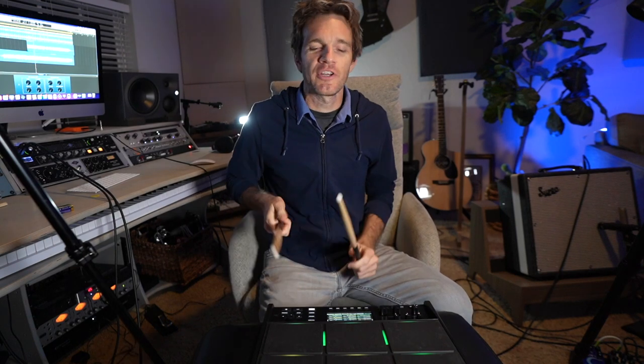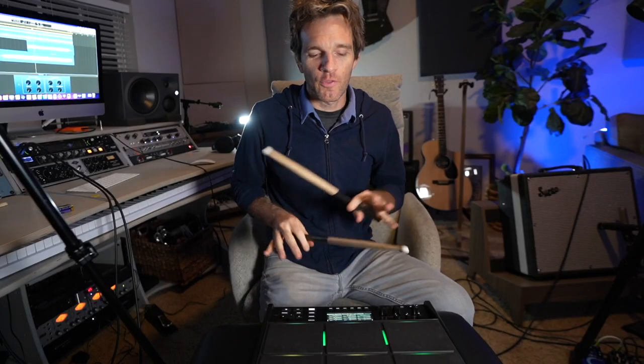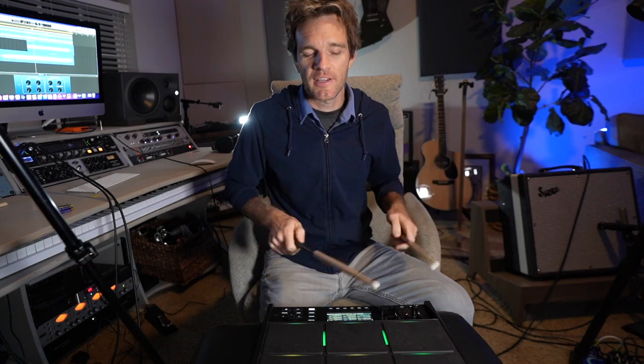So I'm on the trap setting now. I'm not going to make a whole trap song, but I do want to talk about how good these pads are at being responsive — I feel like they're more responsive than the old SPDSX.